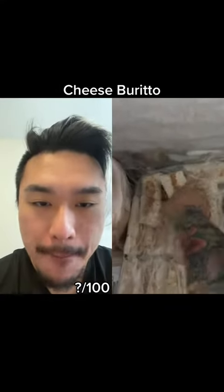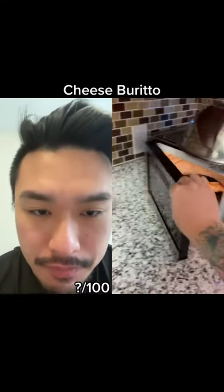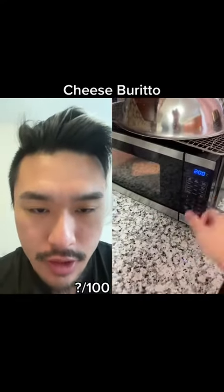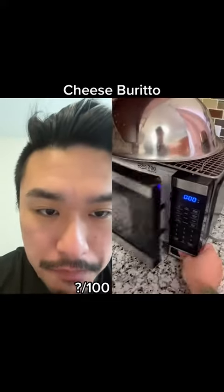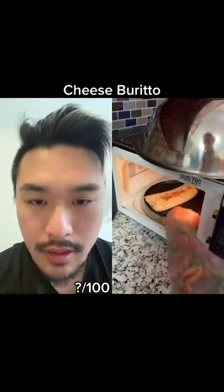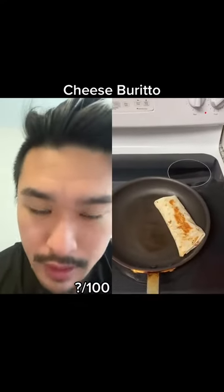This guy's got A5 wagyu in his freezer — a whole prime, very good, like $800 — and he made some burritos in a big batch at home. Very efficient. Look at this, he's not afraid of using a microwave, no utensils needed.